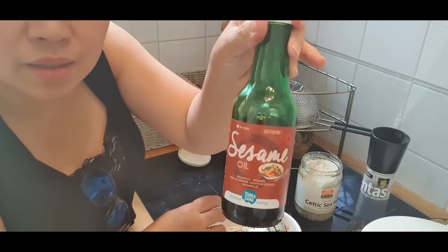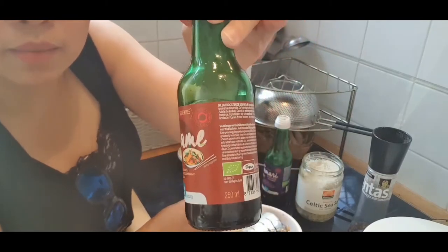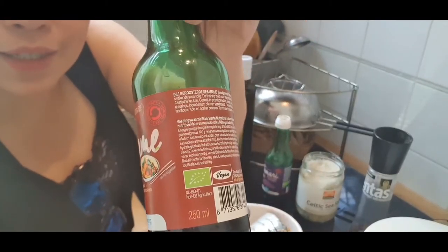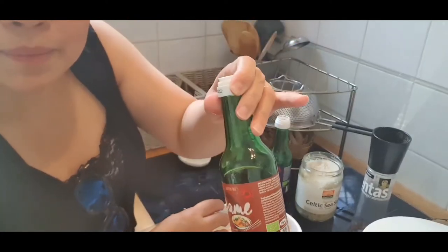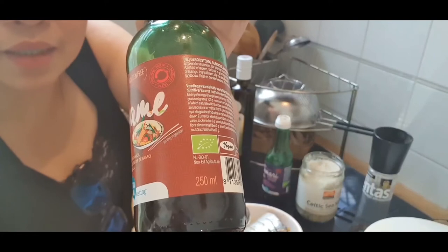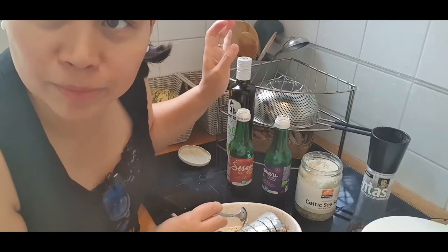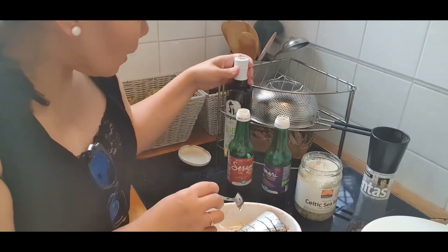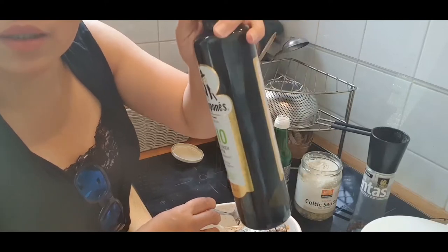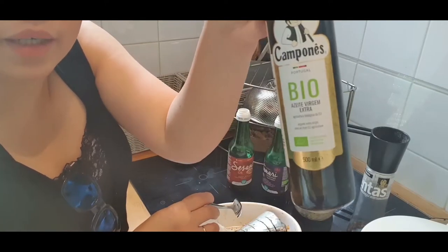The green leaf label on the bottle looks like the flag of the European Union — that's the sign of an organic product here. I'm going quickly because I have a lot more to show you. If you don't have sesame oil, you can use olive oil — this one is also organic.